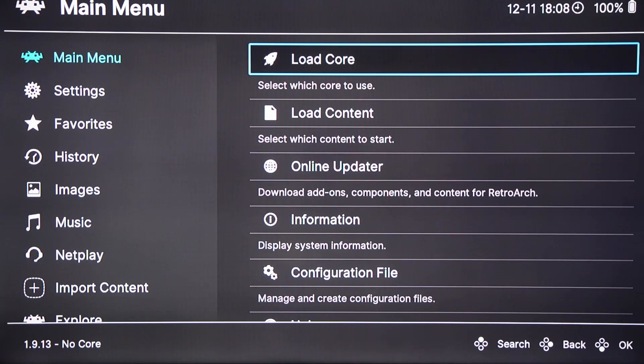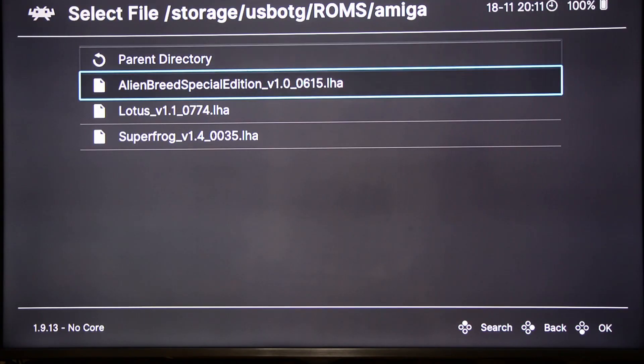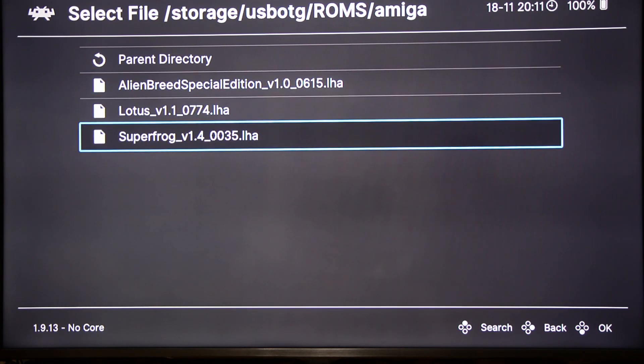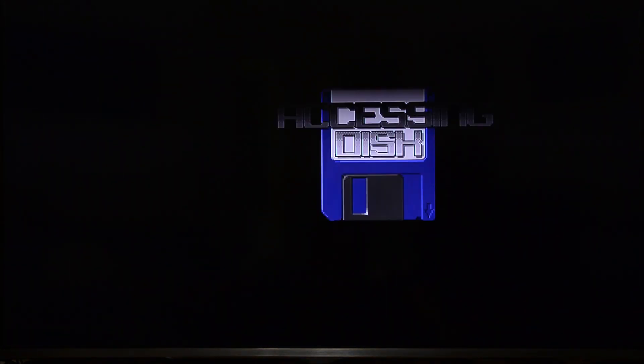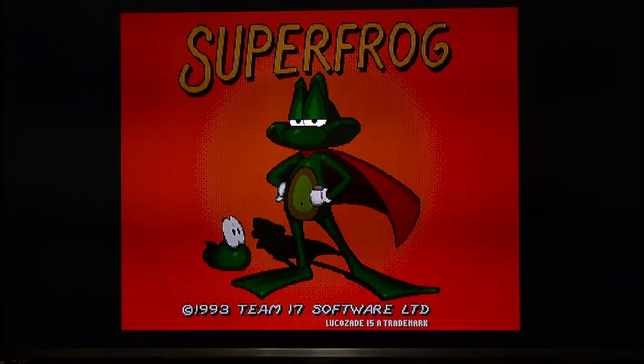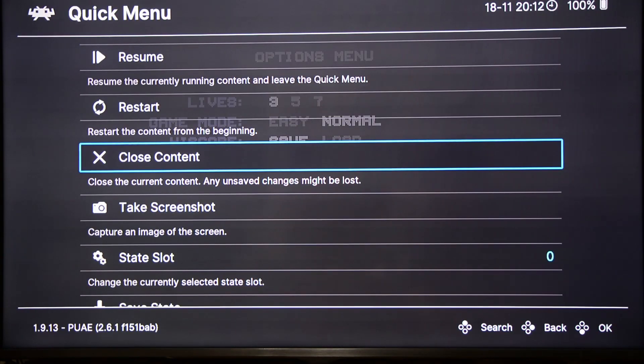Back to the main menu, then Load Content. Click on Start Directory and select the game that you want to play. It may ask you to select the core, which is Commodore Amiga, then Run. The Amiga game will then load up — and there you have it, an Amiga game running on an Amazon Fire TV. Pressing the pause button on the remote will bring up the menu, and then you can select Close Content to quit out of the game.